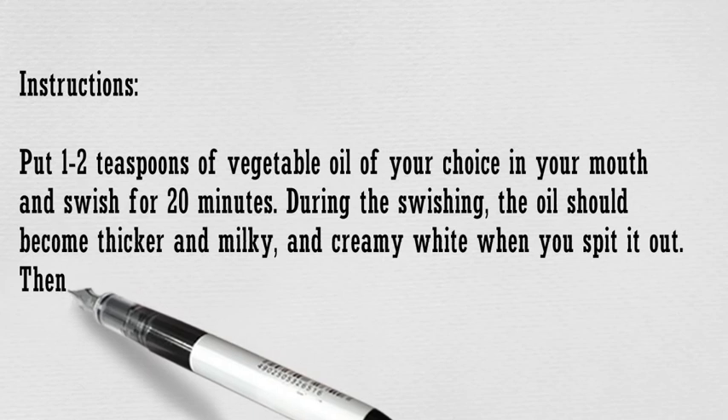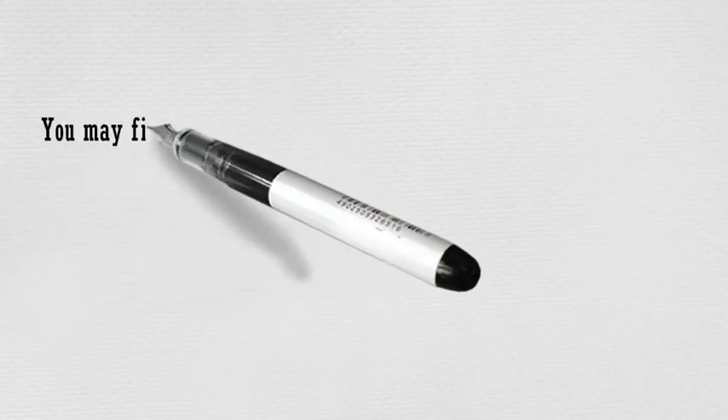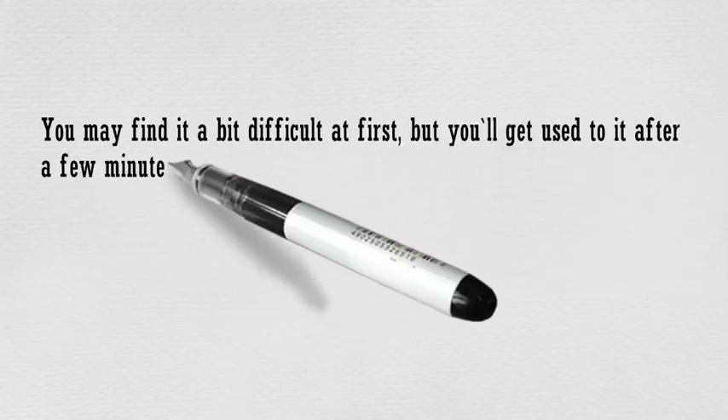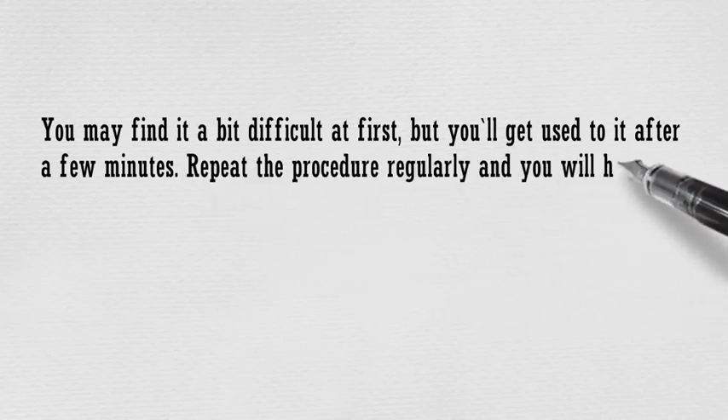Wash your mouth with lukewarm water and brush your teeth as usual. You may find it a bit difficult at first, but you'll get used to it after a few minutes. Repeat the procedure regularly and you will have whiter and brighter teeth after just one week.